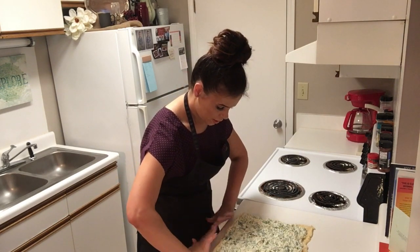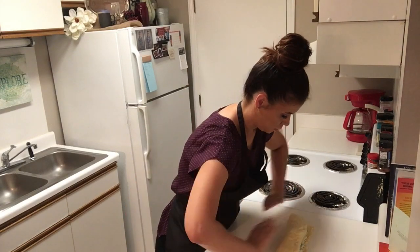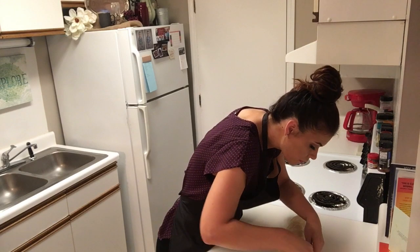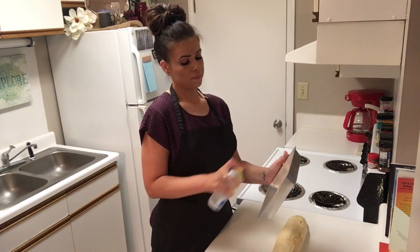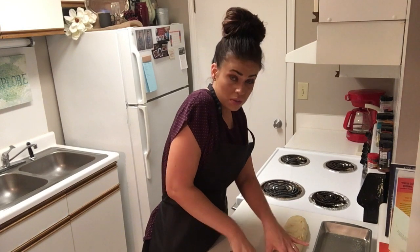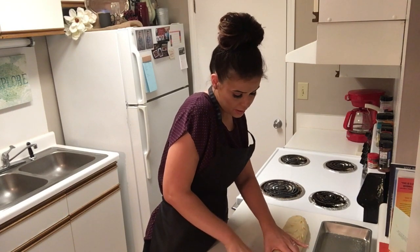Now that we have all of that sealed together, we are going to spread our artichoke mixture on top. Then we're going to roll it up and seal this side over here. Now we're going to spray our pan and cut this into eight. Or if you want them smaller, you can cut them smaller — that is perfectly fine.